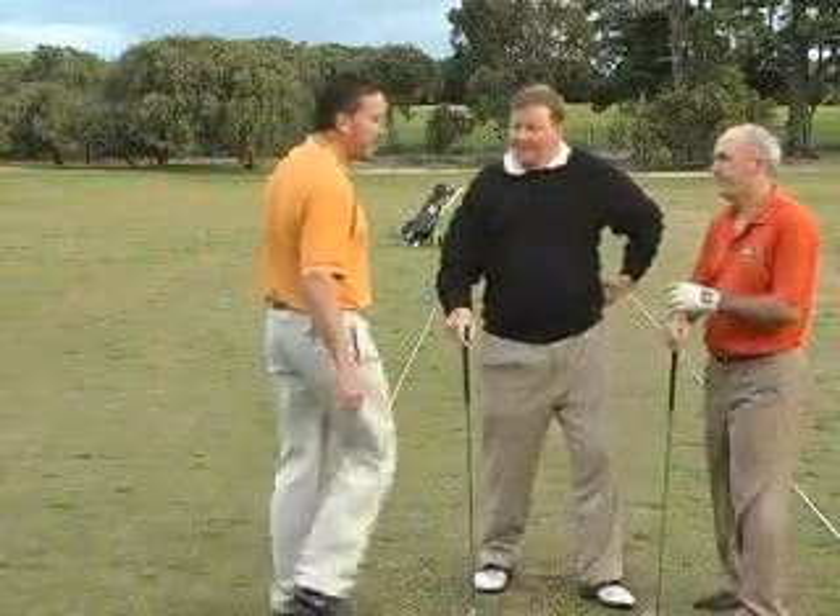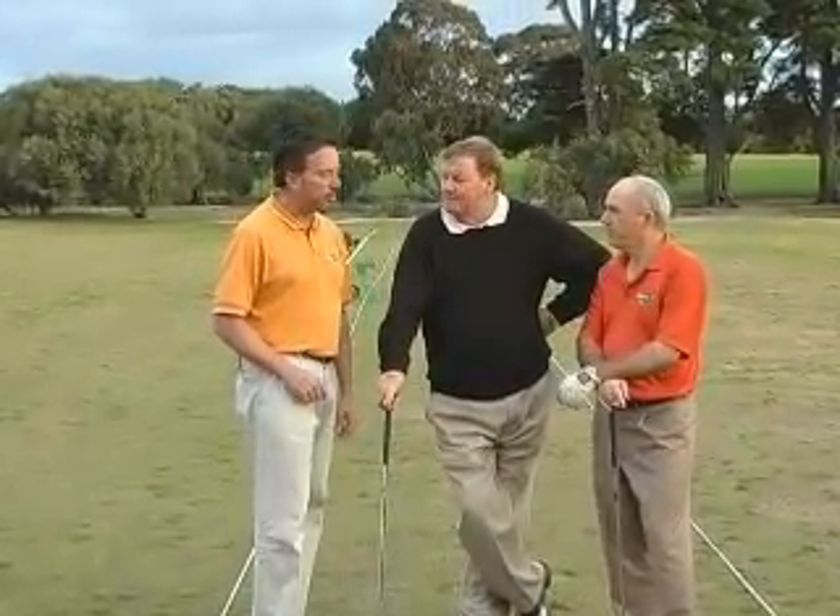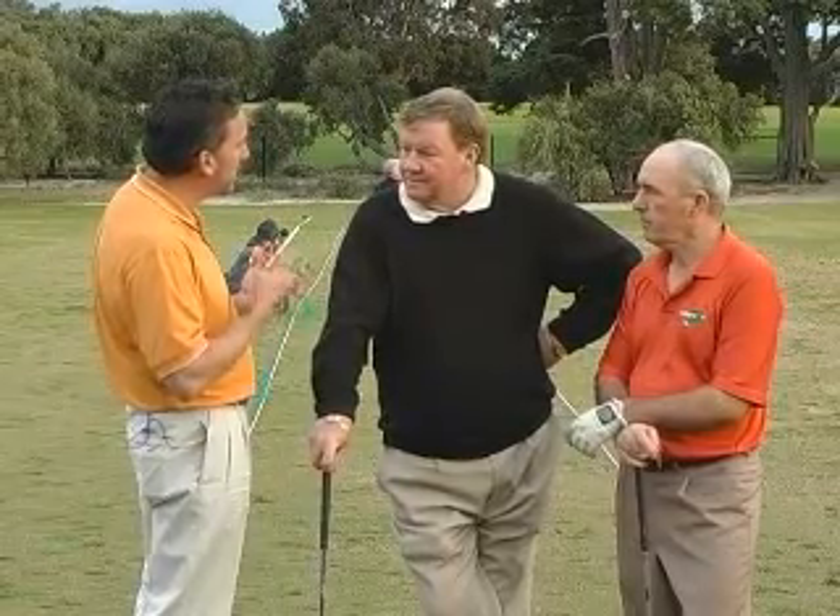Fantastic advice there, Bruce. I'll get you back in, gentlemen. And I think that will resonate with a lot of our senior golfers out there. Something for Johnny to work on. I must admit that last swing was the most turn I've seen him have for a little while. Bruce, what are a couple of the other key aspects that you see seniors face?